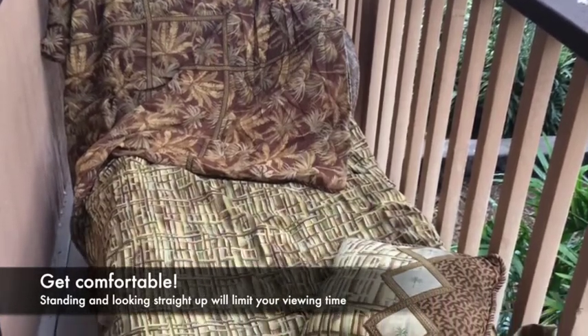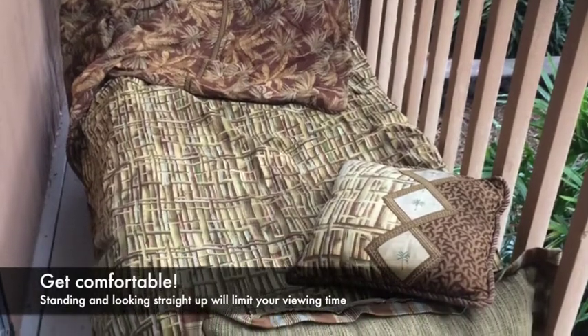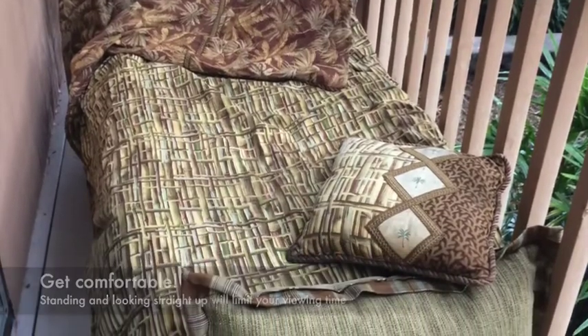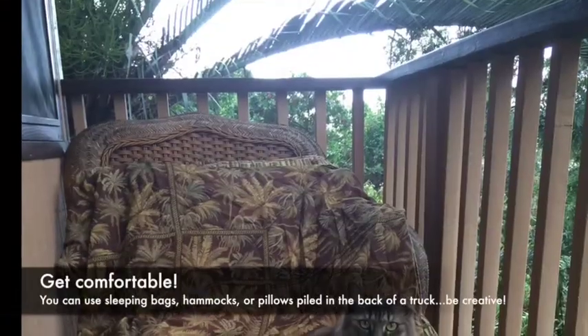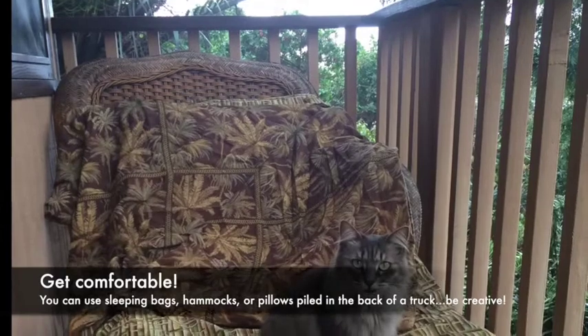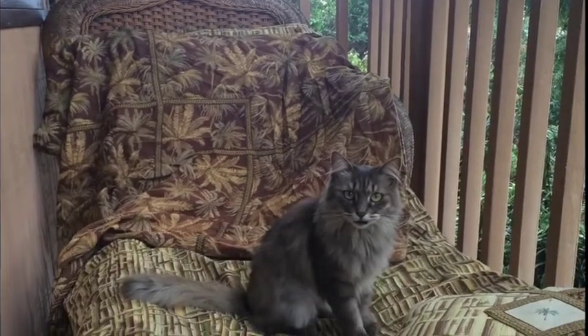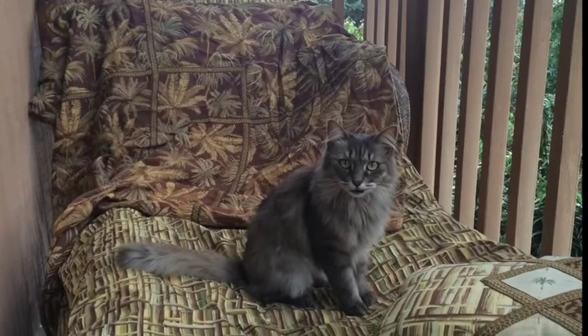Another essential tool you'll need is a comfortable chair to sit in. It is no fun standing with your neck straight up trying to find stars and constellations, so make sure you're sitting comfortably. You could also use a sleeping bag, pile pillows in the back of a truck — get creative when it comes to being comfortable.